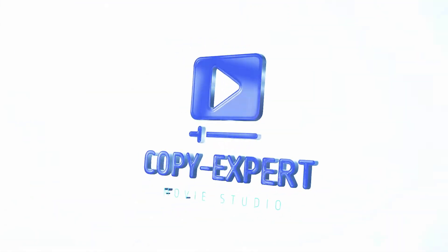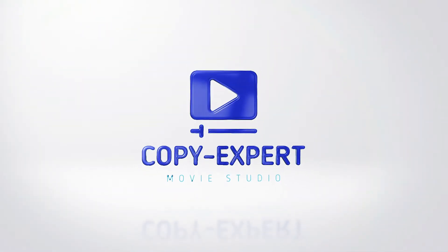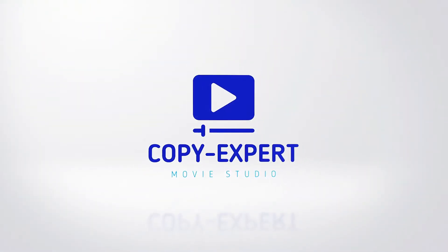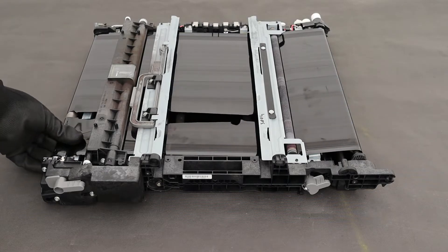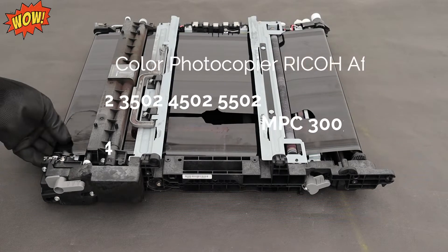Of course I'll teach you how to fix the old one. Problems of this type will be encountered on all copier models now shown in the video.